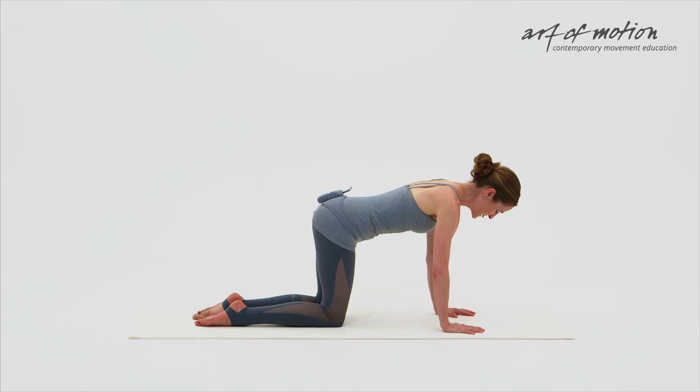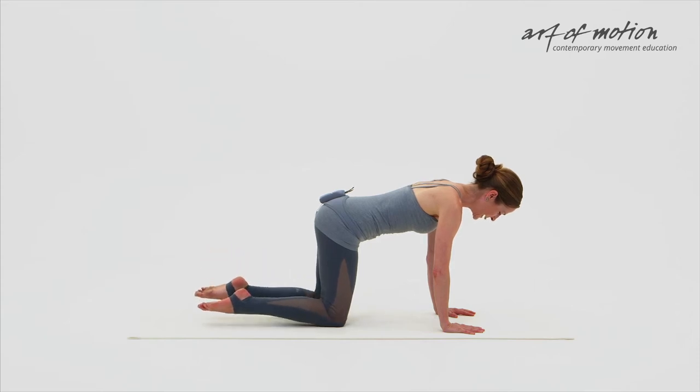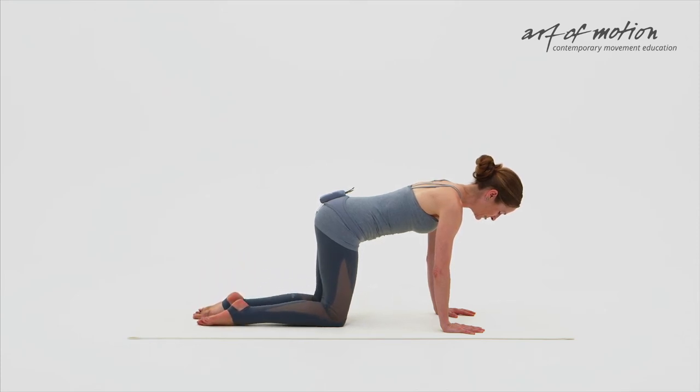Now with your next exhalation, lift your feet off the floor, engaging your hamstrings lightly, and with your inhalation, lower the feet, press the top of the feet into the mat lightly. Exhalation — leg curl. Inhalation — leg press. Very light. Keep going a few more times.